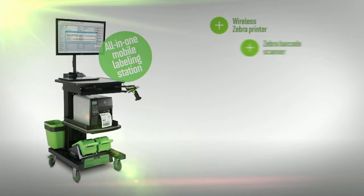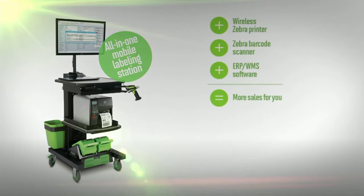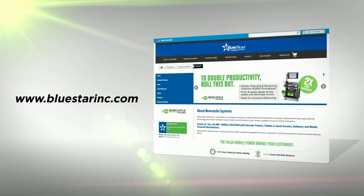Newcastle's compelling productivity story makes it an easy choice for your customers. They provide powered carts; you add new wireless Zebra printers and scanners, and your customer gets ROI in four to six months. Learn more about how Newcastle can help boost your printer sales and build customer loyalty at Newcastle's microsite at bluestarinc.com.